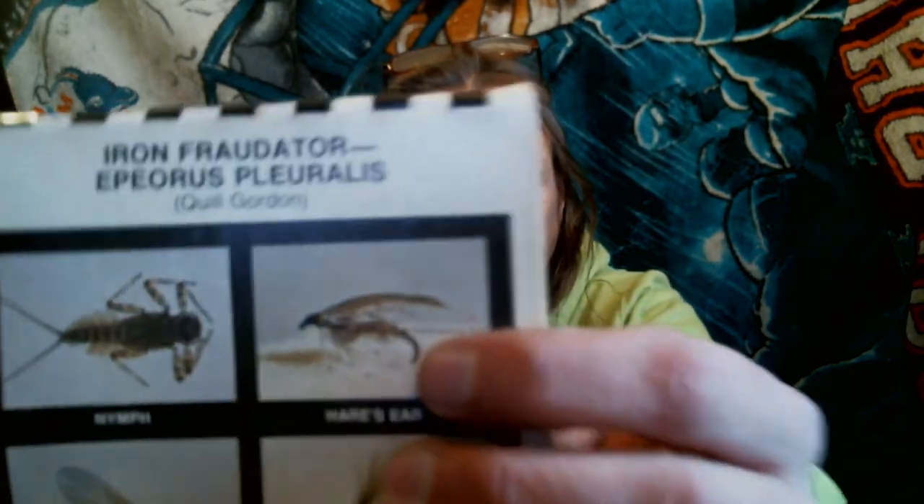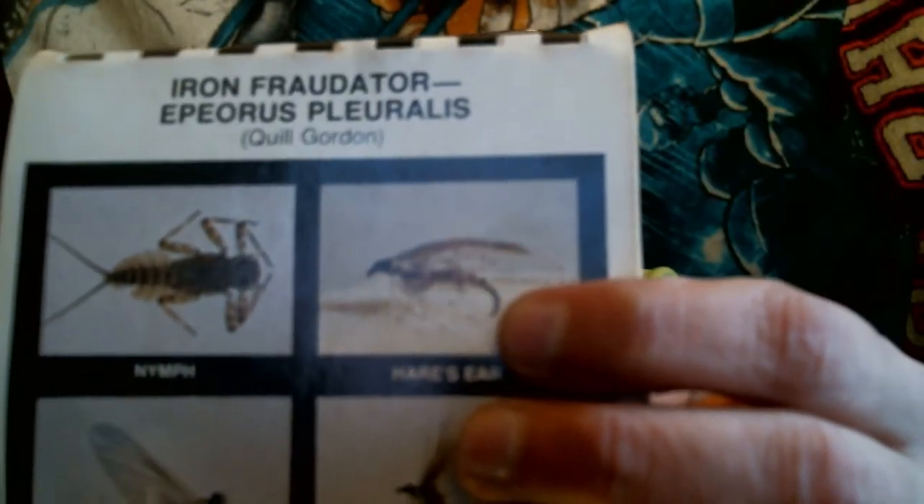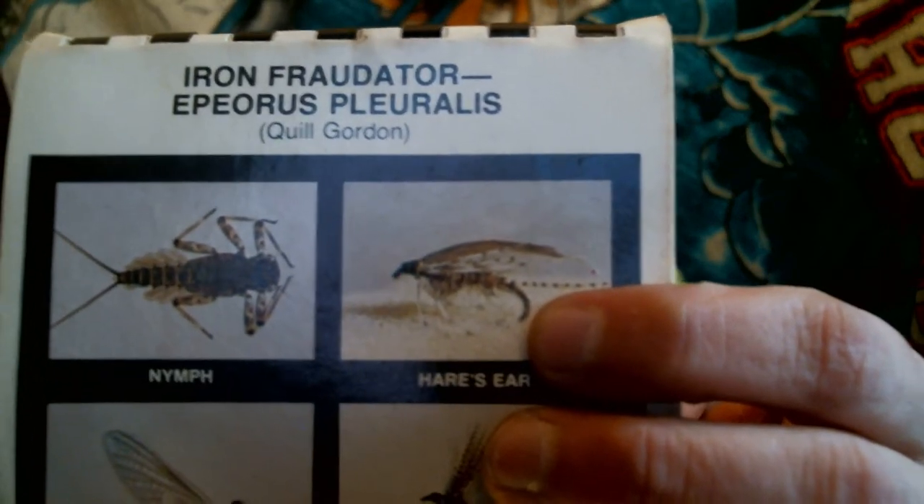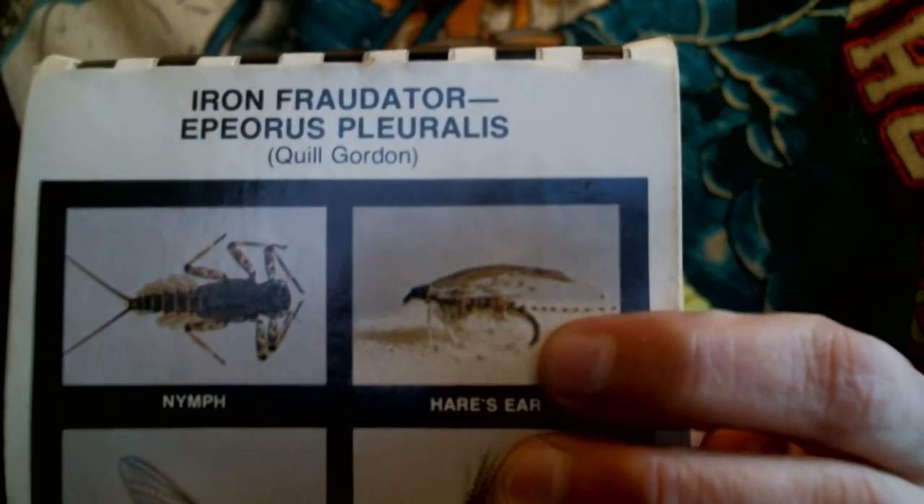I want to show you something else — we'll discuss more about how these are different than most of your mayfly hatches. Here's your nymph pattern; we just tied one. I'll read a little bit of this to you. In our area — Northern Pennsylvania in the Poconos — this starts around a little before the 14th of April. Southern New York at the Catskills starts around the 28th of April. Northern New England and the Adirondacks starts around the 7th of May. The Great Lakes region would be around the 21st of April. I want to explain that in the next video, tomorrow's video.